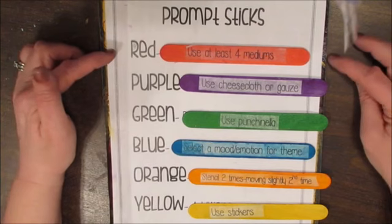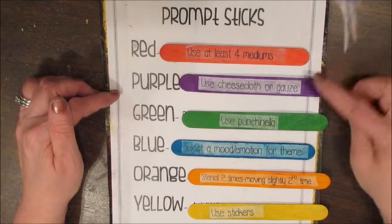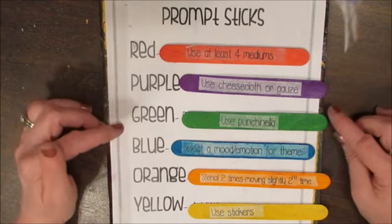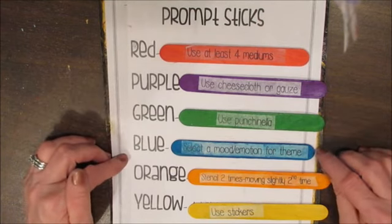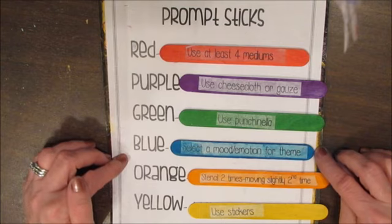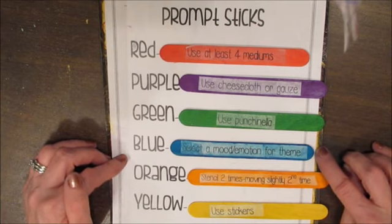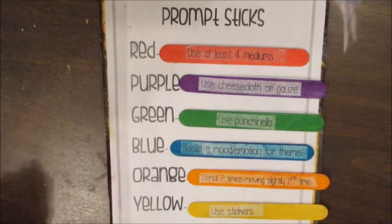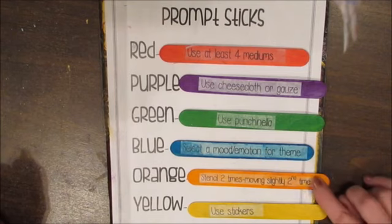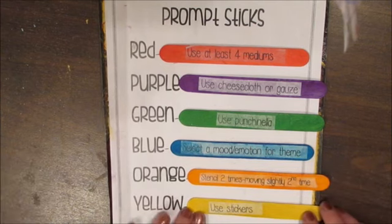To recap: red — use at least four mediums. Purple — use cheesecloth or gauze for texture; first aid gauze works well. Green — use punchinella or sequin waste. Blue — pick your own mood or emotion and set your theme; don't tell us what it is and we'll guess when you post. Stencil two times, moving the stencil slightly the second time with another color — also called bumping the stencil. And use stickers.